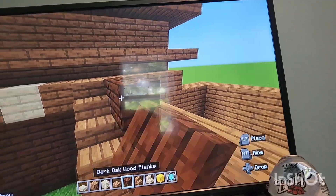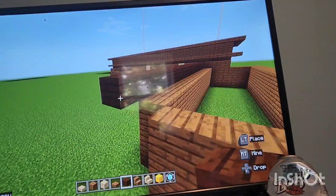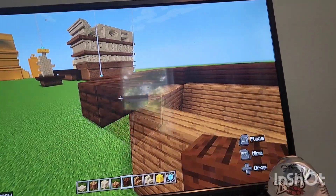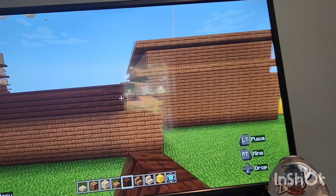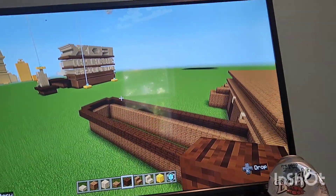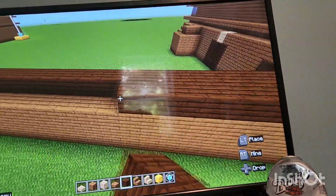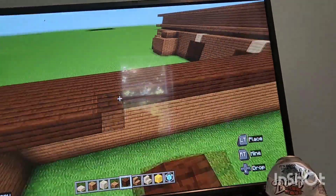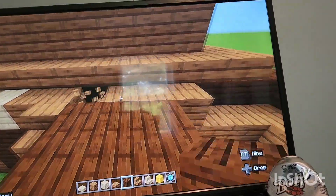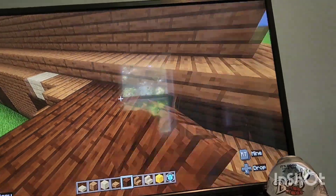Next with your dark oak wood planks, from this one that we placed earlier you're simply just gonna trace it around this big part here. The logo never really makes any sense to me - I never understand what any of this stuff is. Then you're simply going to completely fill this up at the top with the dark oak wood planks.